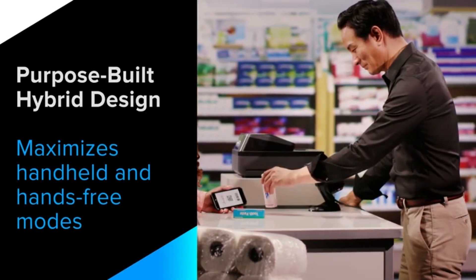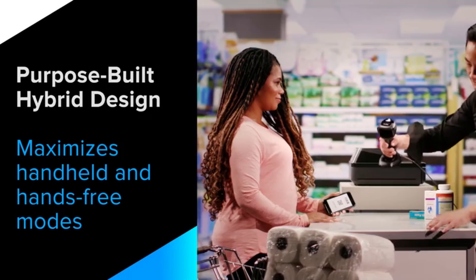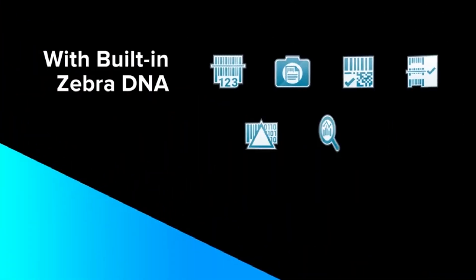The purpose-built hybrid design maximizes both handheld and hands-free modes, with built-in Zebra DNA.